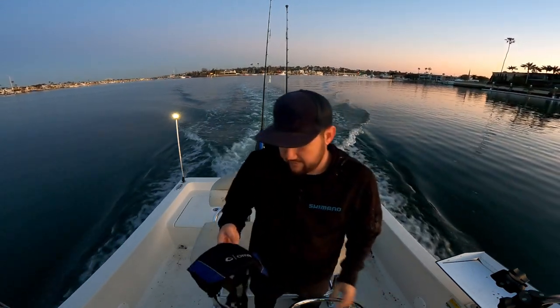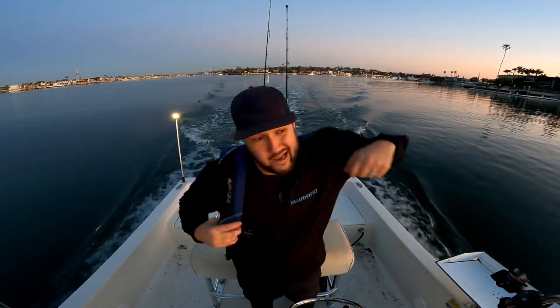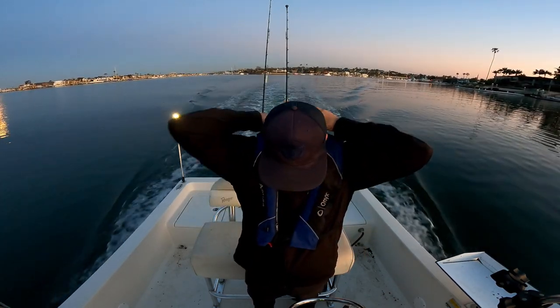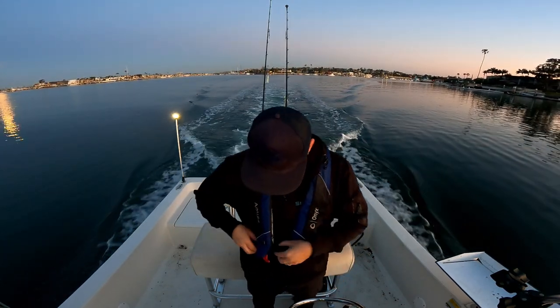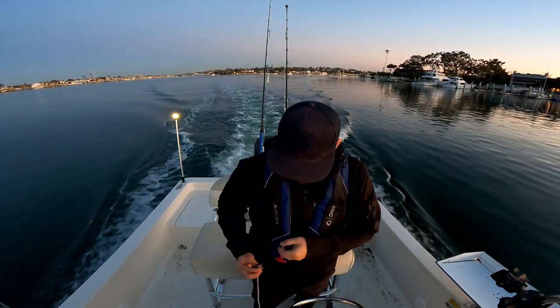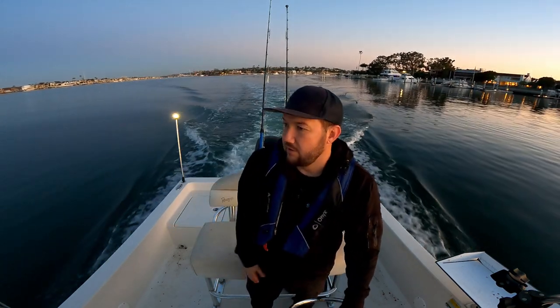A couple of important safety tips: I always wear my Onyx — this is an AM24 — anytime I'm running above idle, pretty much anytime above about five miles an hour. If I'm up on plane especially, I always have this on, whether I'm by myself or with a partner in a tournament. I also always have my kill switch attached. There's a loop right here, so if I ever lose consciousness, faint, fall over, or get hit by a rogue wave, that pulls the motor and stops the boat.